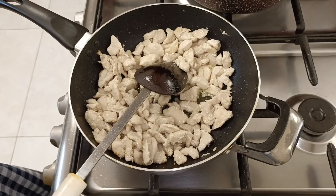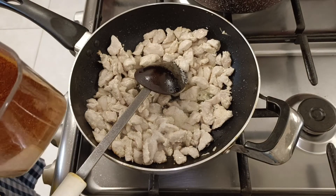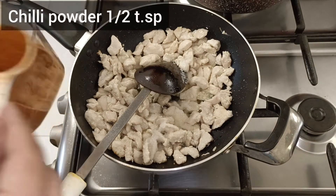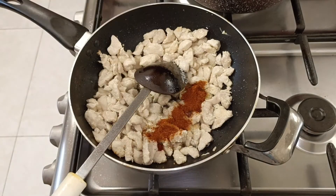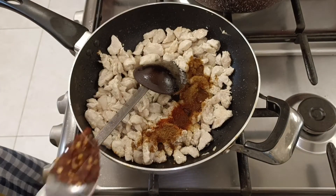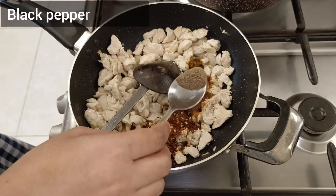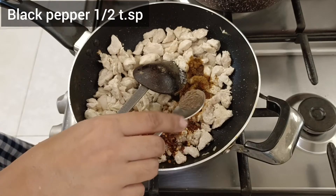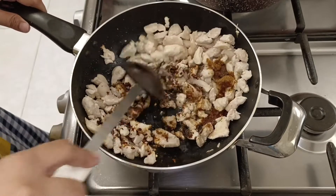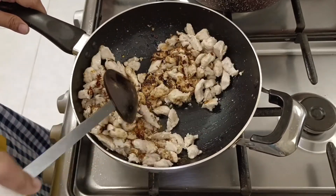Now I will add 1 teaspoon salt, 1 teaspoon chili powder, 1 teaspoon cumin powder, 1 teaspoon red chili flakes, half teaspoon black pepper powder. We will mix it well and combine it with the chicken.